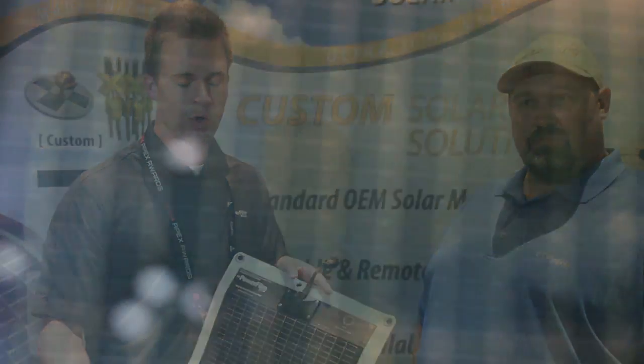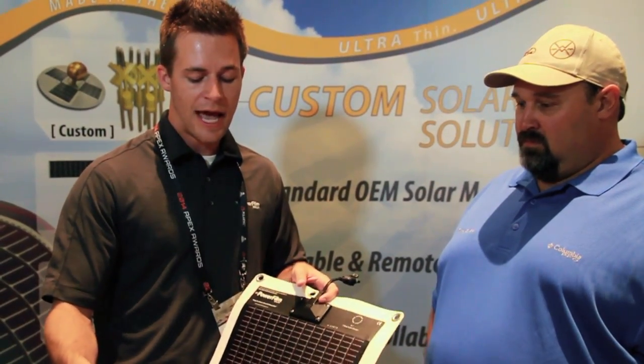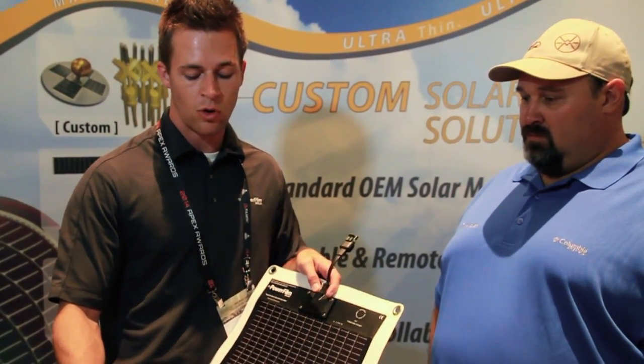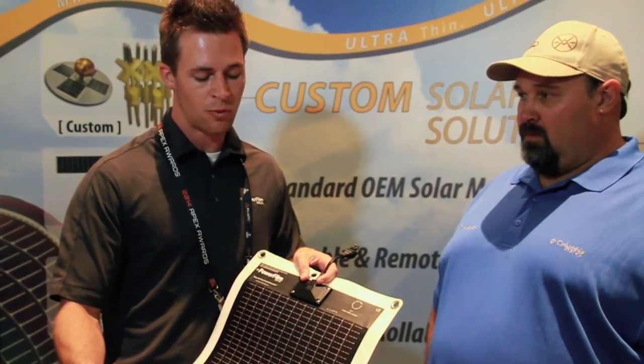A panel just like this only lost about 10% of its power, so you don't have to worry about it being out in the woods and accidentally getting poked by a rock, or stepped on, or anything like that. It's not going to take down the whole panel — it might just take a little bit out of the power, but it's very durable and built to last.